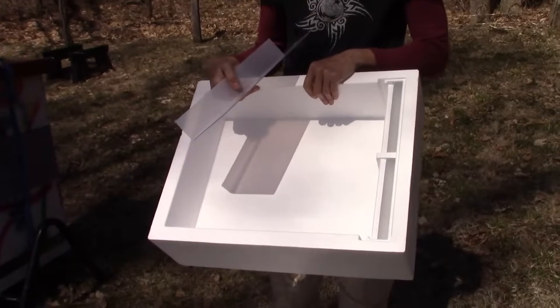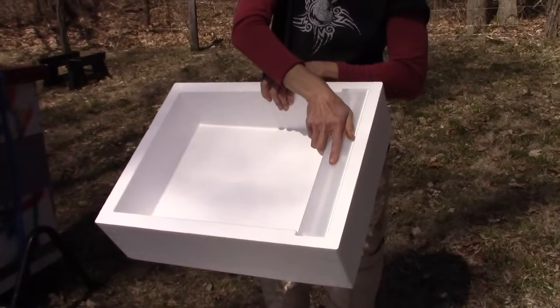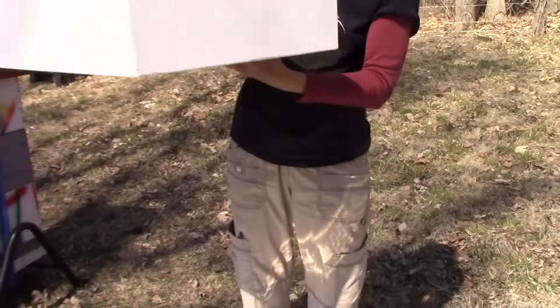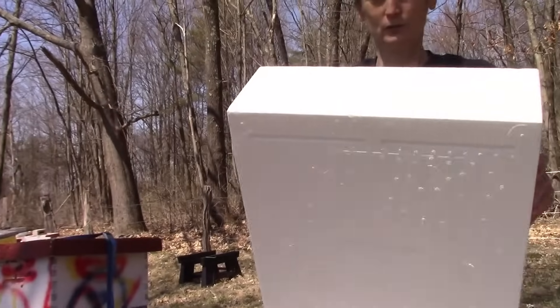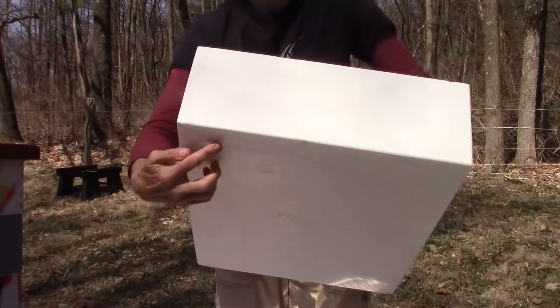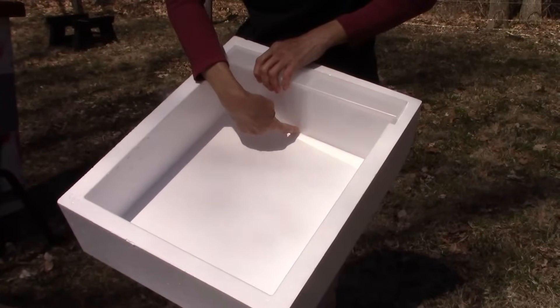Here's another type of hive top feeder. This is the wall that protects the bees from getting into the reservoir where you put the syrup. Again, they access the syrup from underneath as this feeder sits on the brood chamber. They crawl up into these slots, go up over the wall onto the safe side, and lick up the syrup that has oozed under that plastic wall.